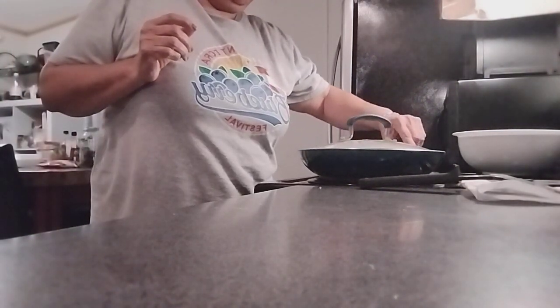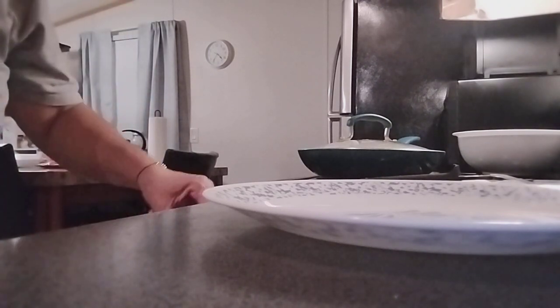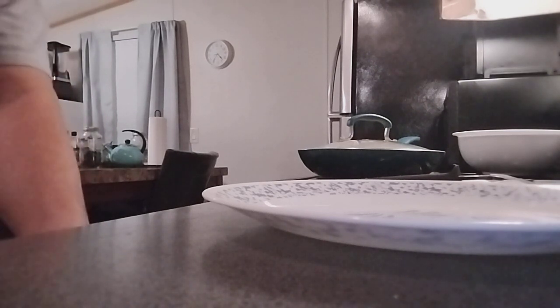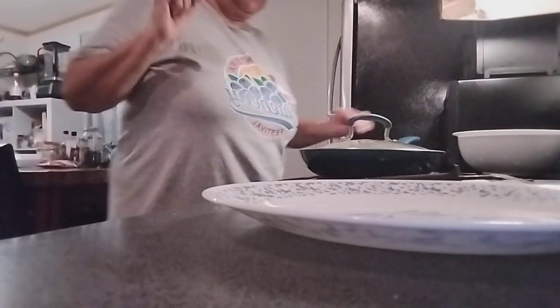We're almost done. Just let it sit — it'll come by itself. In no time it'll be ready. I'm going to show you a big piece on my plate. I'll be back in a second.